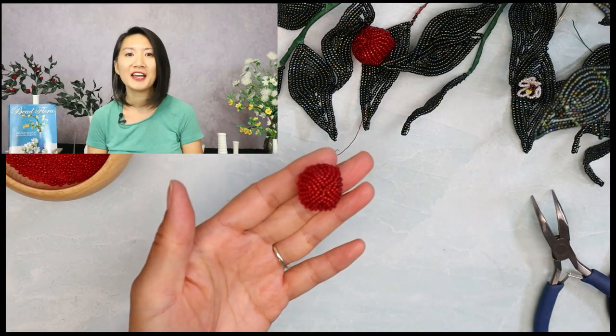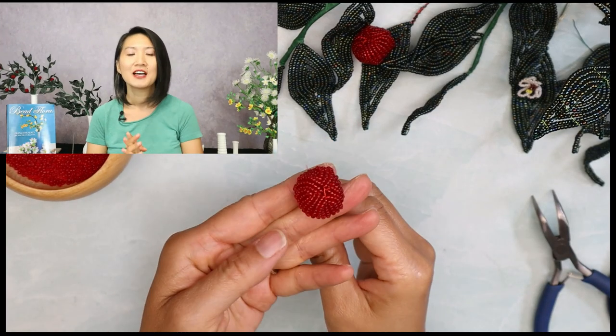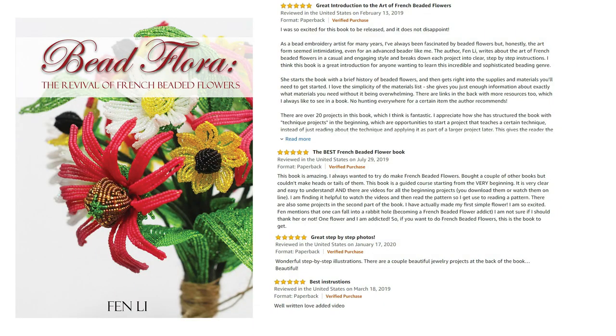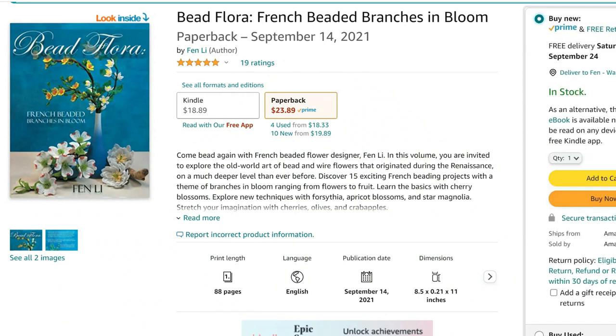If you like this project and would like to learn more, you may be interested in my two French beading books. My first book, Bead Flora: The Revival of French Beaded Flowers, will walk a beginner step-by-step on how to make French beaded flowers. And if you like this ruscus project and would like more projects like this, you may want to pick up my second book, Bead Flora: French Beaded Branches in Bloom. You can get signed copies on my website or buy at all major book retailers online.